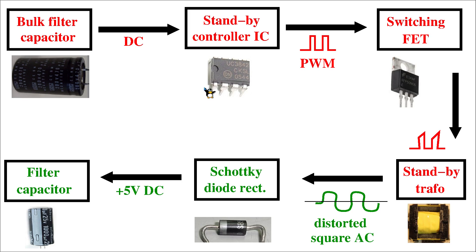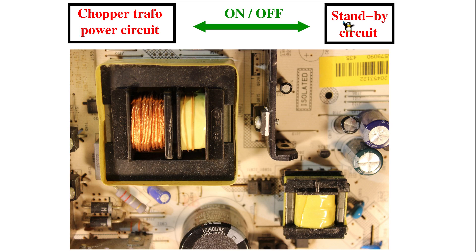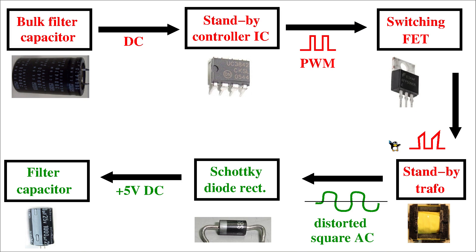Welcome back to the third episode of the switch mode power supply repair series. In the previous video we spoke about the functionality of the standby circuit, and we had a basic look at the standby circuit electronics. We stopped at the stage where we recognized that the standby transformer and the power transformer itself are a kind of inductor.